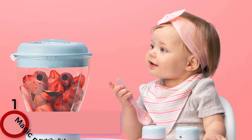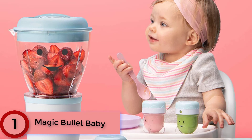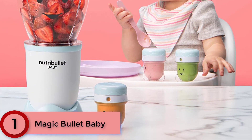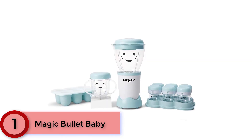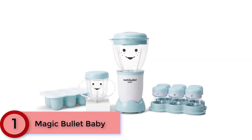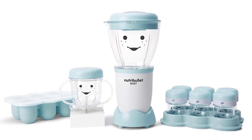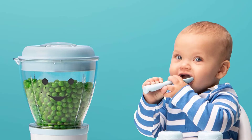Finally at Number 1: Magic Bullet Baby. The 20-piece Magic Bullet Baby allows you to make a week's worth of breakfasts, lunches, or dinners for your little one in mere minutes. In addition to the powerful 200-watt base, you'll get a half-dozen storage containers, a six-batch tray, and a handled cup.